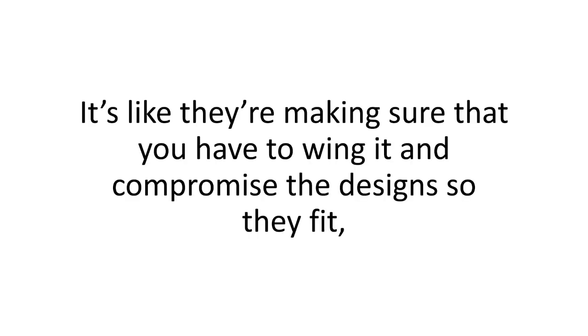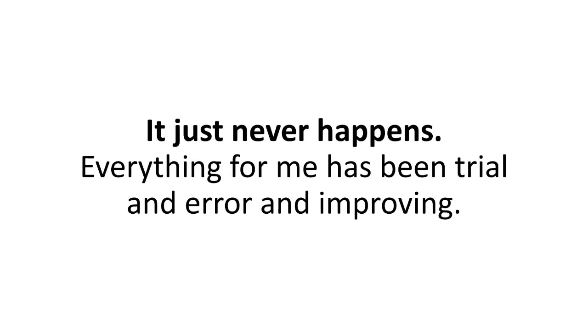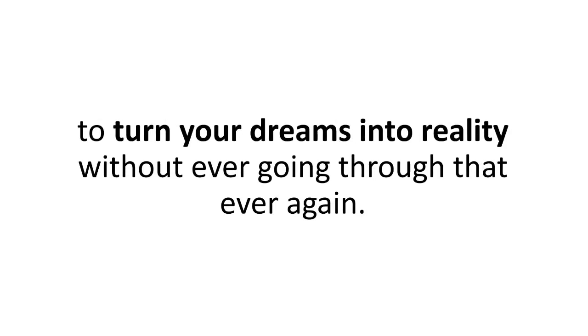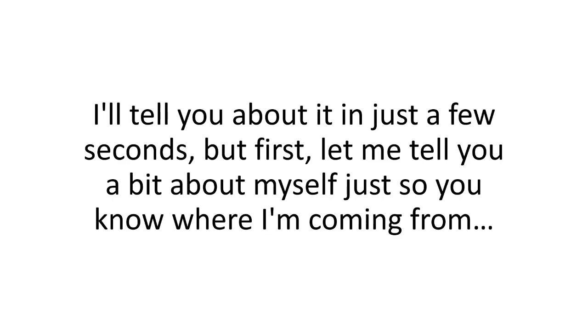That's who's to blame — it's like they're making sure you have to wing it and compromise the design, because the plans they decide to print aren't detailed enough or their measurements are just plain wrong. I've never seen a blueprint that I could follow top to bottom to finish my build. Everything for me has been trial and error and improving. But since you got here on this page today, I'm going to give you the key to turn your dreams into reality without ever going through that again.